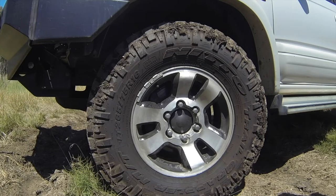We'll see how we go with them, but just from what I've experienced so far they're pretty good. They're not noisy on the highway, they don't wobble, they balanced up nicely, and they're awesome in the sand and the mud. They're a great tyre.